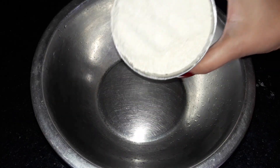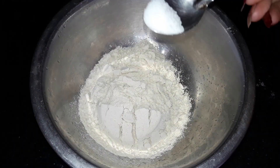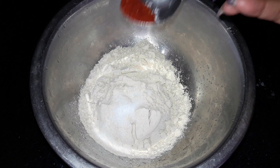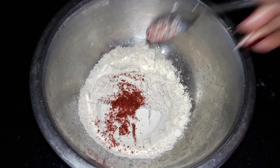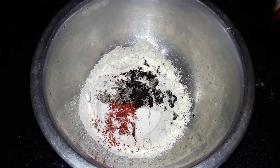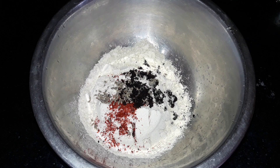First of all, I am going to add a katoori, a little paste, a little black pepper, half a small tomato, and a little tomato sauce. This is completely optional.